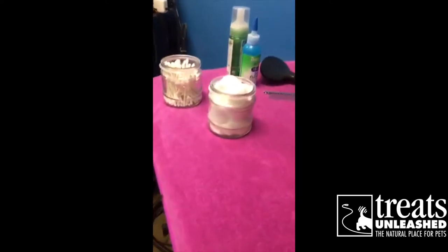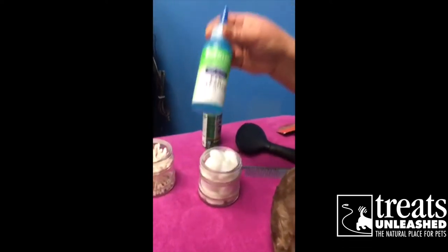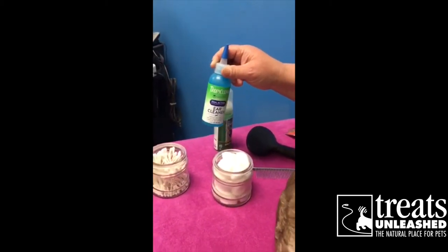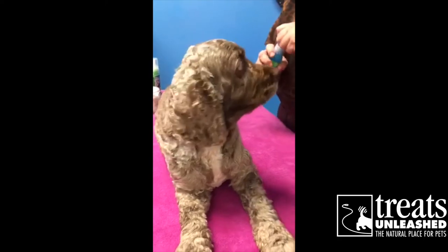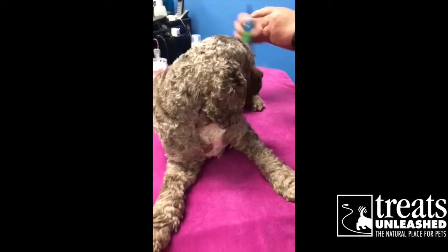You can clean their ears on a regular basis, just regular cotton balls and Q-tips. We do have ear cleaner, but you can also use peroxide or just dry — because what you're trying to do, you're not doing major surgery. You just want to maintain and keep all the debris or dirt out of there since everybody's running around like crazy pups at this time.